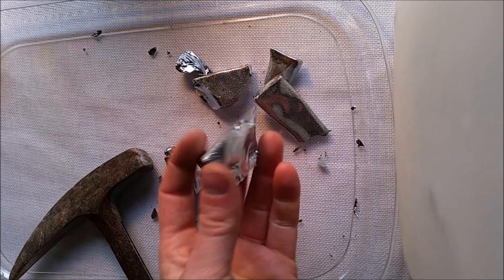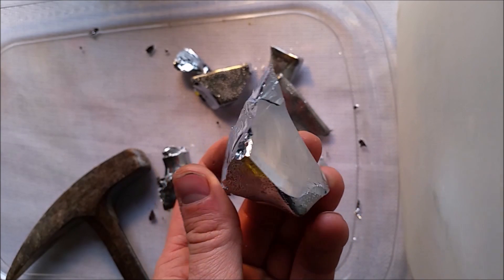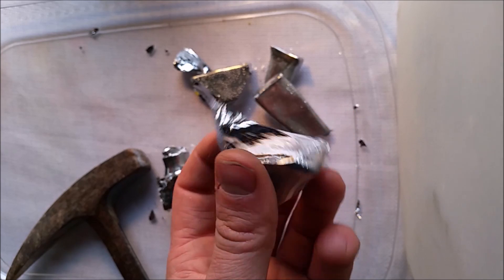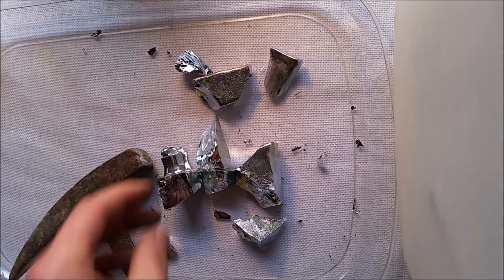But after recovering that, you can see that it's quite a pretty fracture. It looks like a metallic obsidian or a metal-colored glass. It's very shiny, very sharp. You can see the features from the hammer blow.